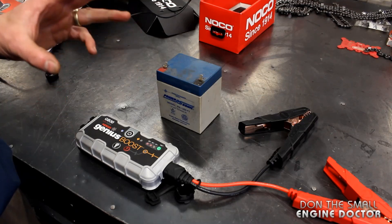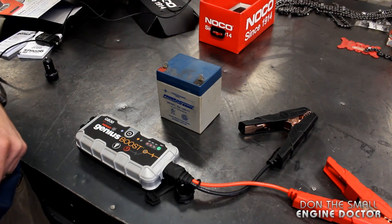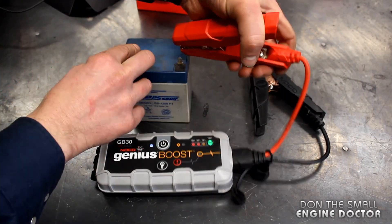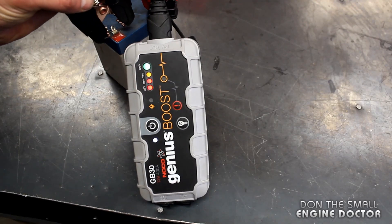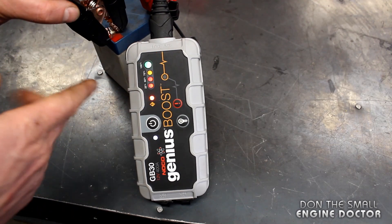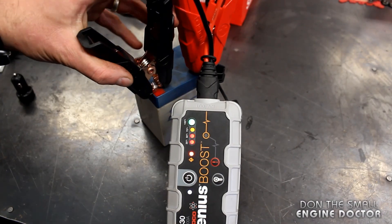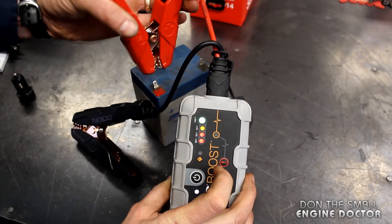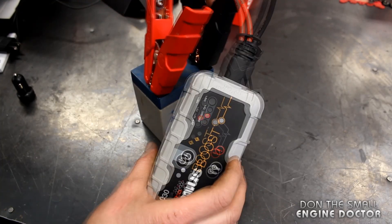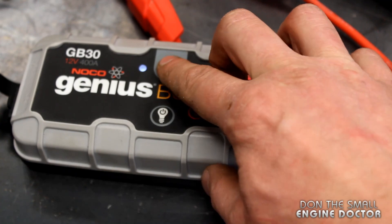Another great feature — which I think is the best feature of this unit — is that if you connect the connectors on the wrong terminals of the battery, nothing's going to happen. I'm going to show you by connecting the positive on the negative and the negative on the positive. A small alert light comes on, but nothing explodes or shorts out. This is really good for people who aren't sure how to use battery boosters because they can just swap the connectors. Once you swap them correctly, if you were boosting a lawn mower or tractor it would be ready to go. When you're done, you just simply turn it off.